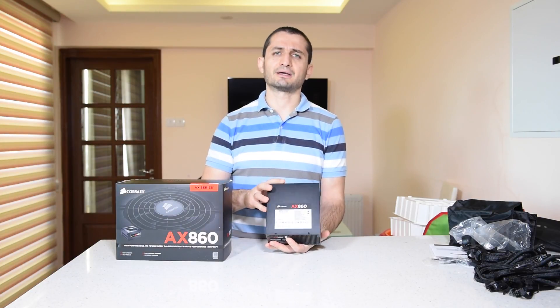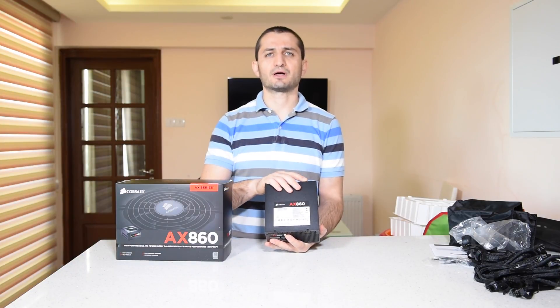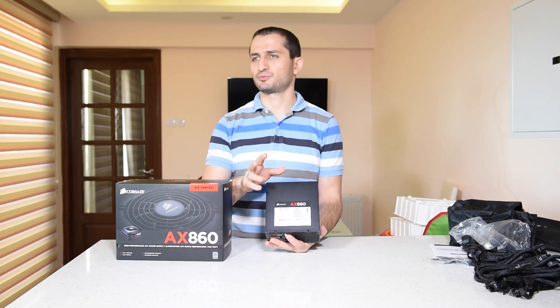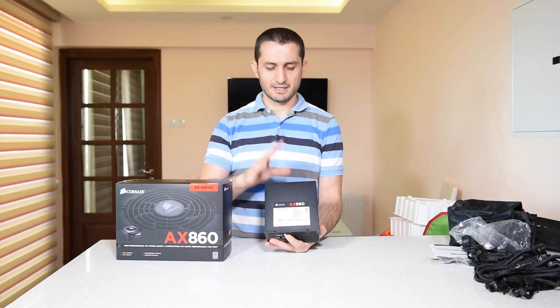The reason I decided to get this one is because I had a bad experience with the AX1200i Power Supply, which was malfunctioning and had to be replaced. It was running hot and the fan was not turning properly.